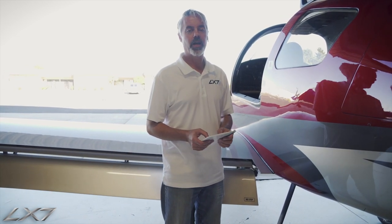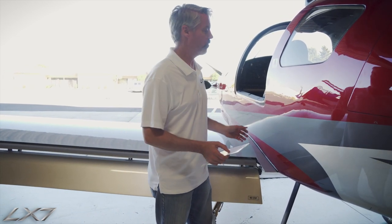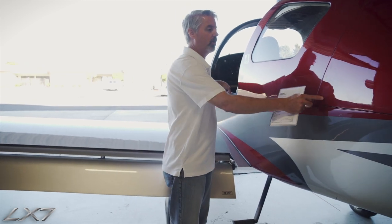Here we are on the outside of the aircraft. We're now going to do the walk-around inspection part of the pre-flight of the LX7-20. The first thing on our list is to open the baggage store.